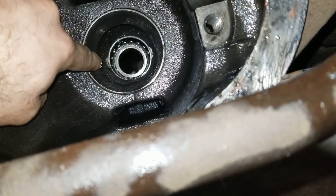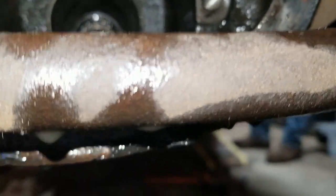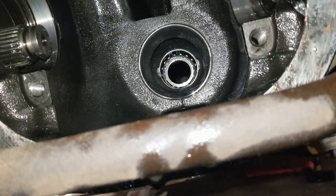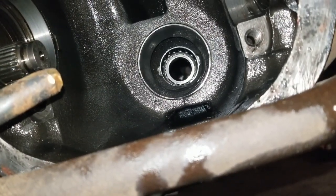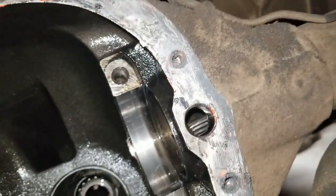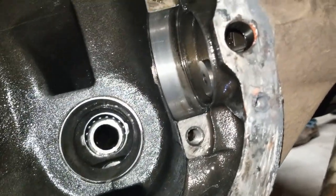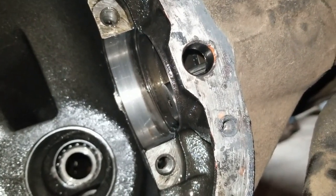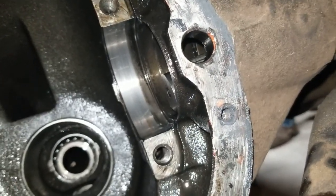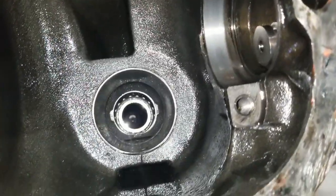Hopefully the bearing and both races will come right out. Then we gotta measure them and see what size they are so we can purchase the correct size pinion bearings.